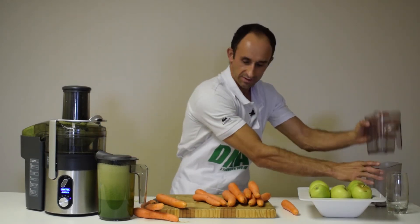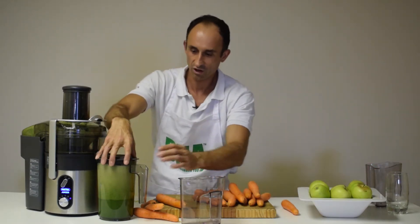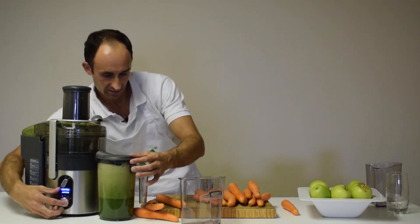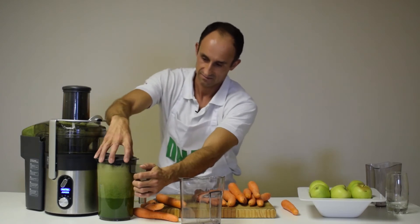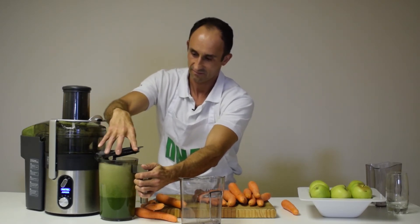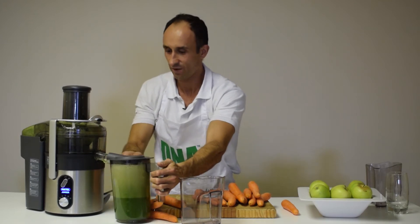Let's get some of this juice — one and a half litres. OK so one and a half litres of juice from that first round.